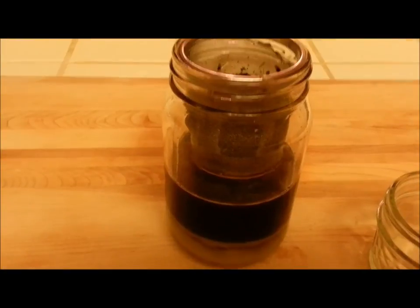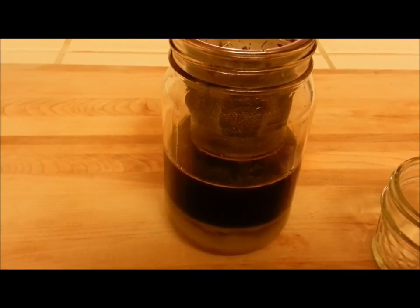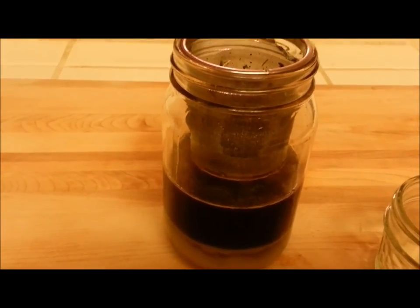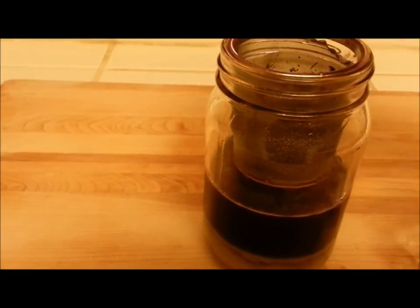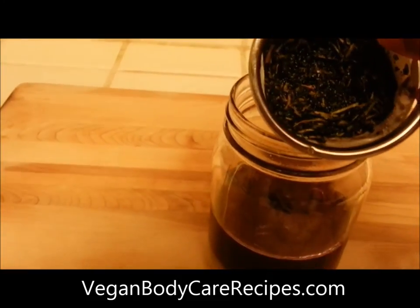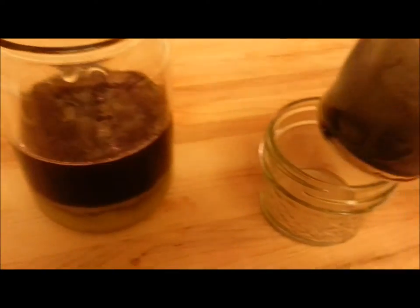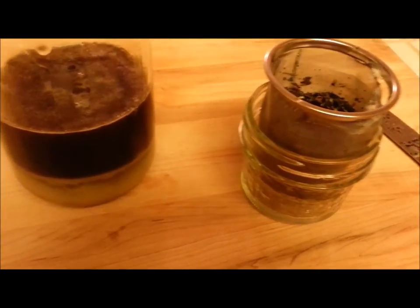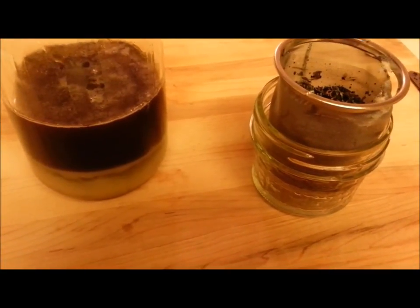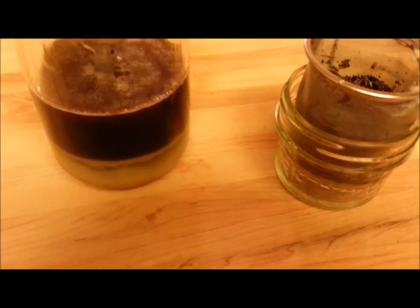I let that sit for a little while, but before it got completely cool — because coconut oil does tend to solidify at a certain temperature — before that happened, I put it through a filter and strained out the infused coconut oil. All that I have left in here is the coffee and my herb, and I'm actually going to save that for a body scrub, since the coffee and gotu kola will be really good for a cellulite body scrub.